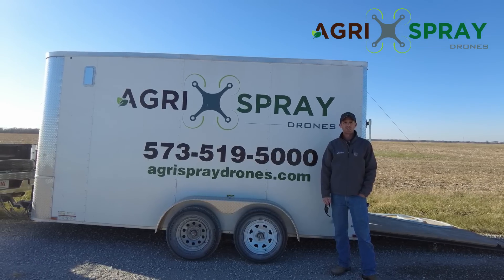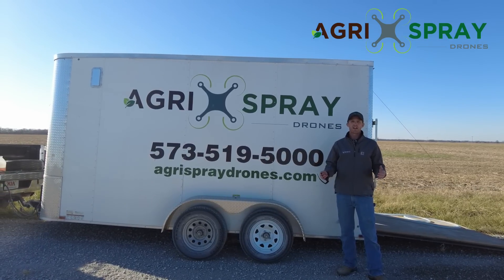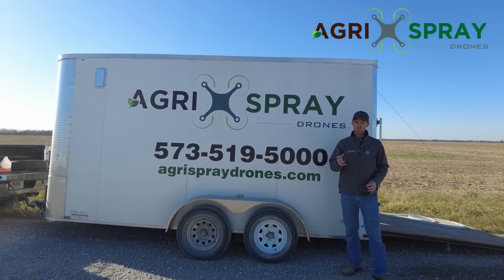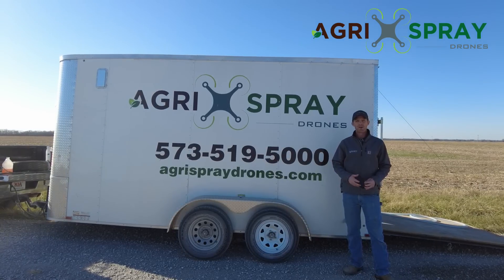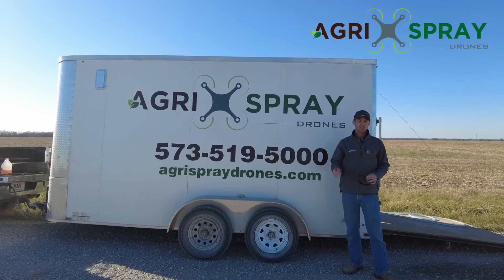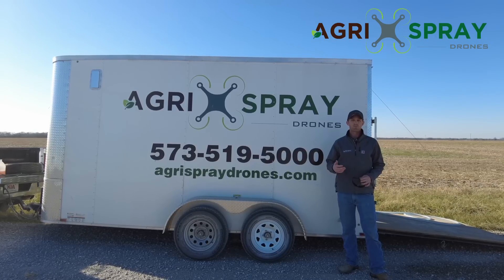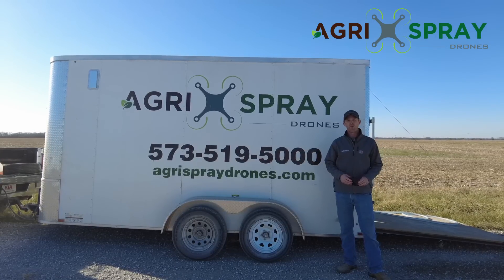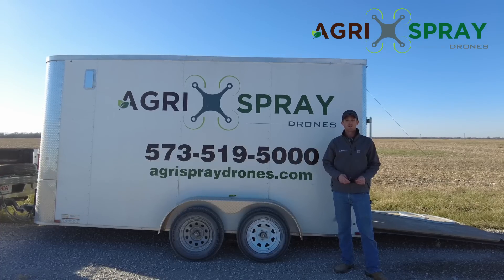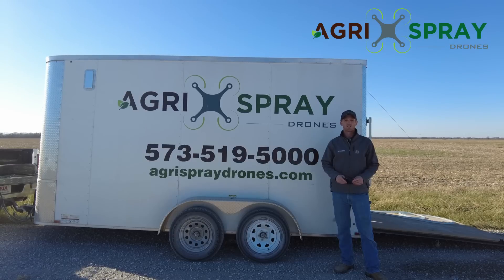Hi, I'm Taylor with Agrispray Drones. I know there's a lot of interest in our T30 and we can't get to everybody — it's hard to make it here for a demo. So we're going to do a live demo for you guys: a complete walkthrough of how we set up a T30, how we map a field, how we spray, battery swaps, tank refills, and how the drone operates, covering some key features as well. We'll post this on our Facebook page and YouTube and open it up for comments and questions later.